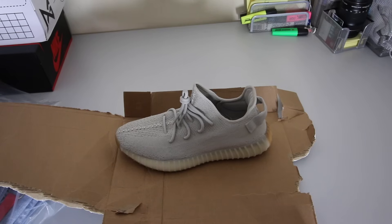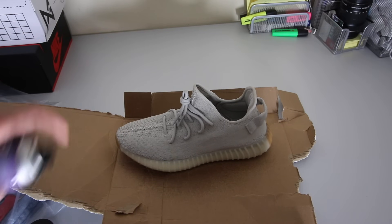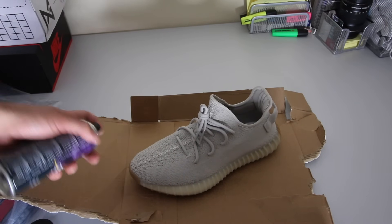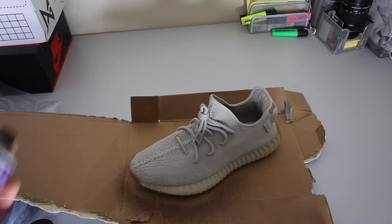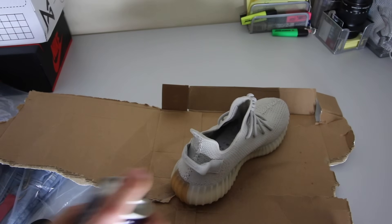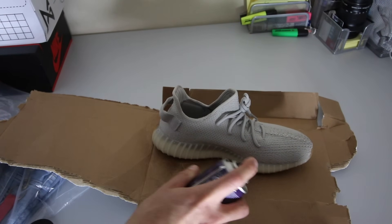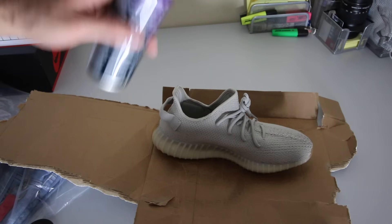Now we're doing the second layer — same process. It depends where your shoes get the most wear; for me, the toe area is the worst part, so I spray that part the most to build up a really thick, protective layer. In the back I don't care as much, but if people step on the back of your shoes, spray that too. Crep is the best brand I've tested — it works better than any other brand for me.